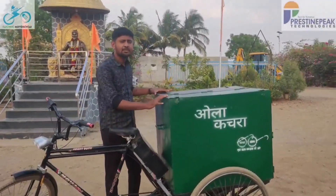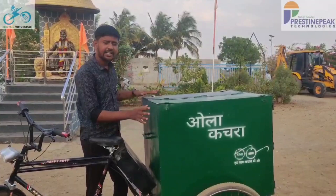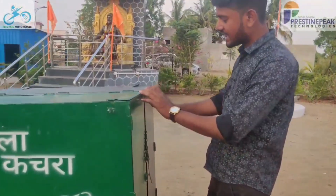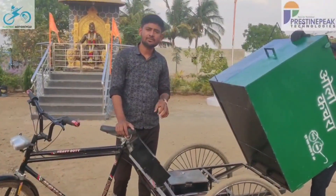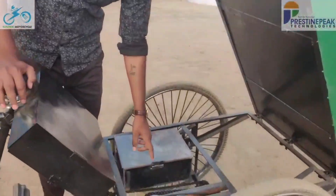This cycle has been designed for collecting waste. Its box has two compartments — one for dry garbage and one for wet garbage — with a facility provided for dumping at the back. Two doors are given to easily remove the collected waste. The motor used is 48 volts with 6,000 RPM. There are two modes of operation: one electric and one manual.